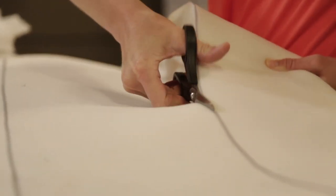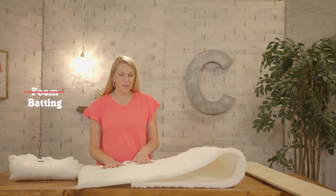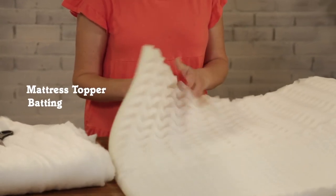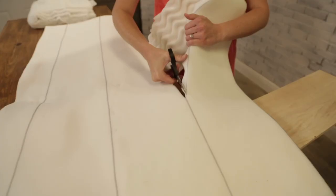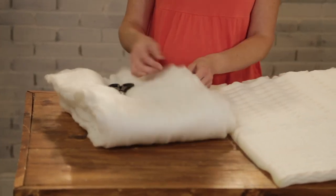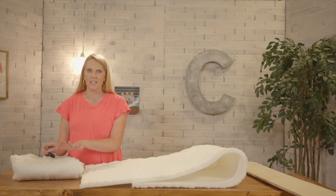The two things you need to make a headboard fluffy are foam and batting. Instead of using foam which traditionally can be expensive, I'm using a mattress topper. I ordered a queen size so we'll cut that to the same length and width as each plank, and then we'll cover it all in batting — this is typically found inside of a quilt — and it helps smooth everything out and gets rid of all the bumps and wrinkles.